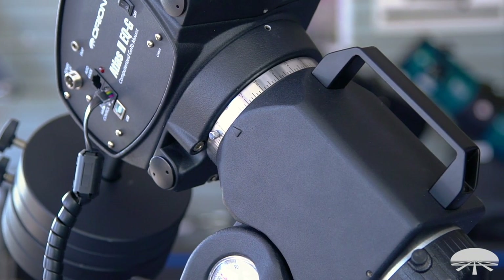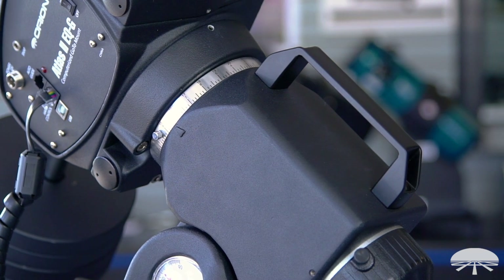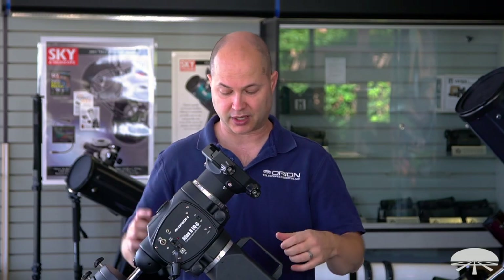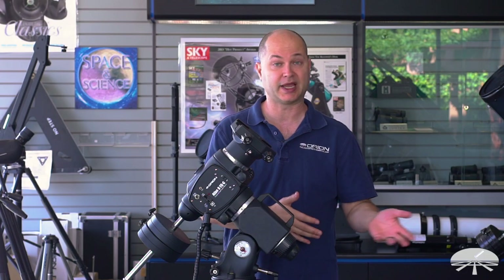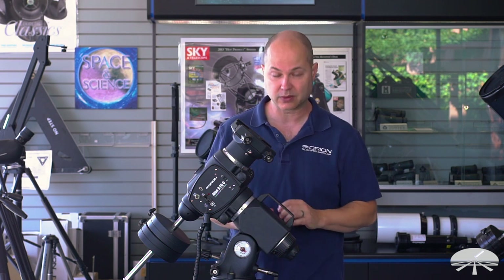Moving further down the mount, you'll probably notice this big handle. It's a nice upgrade from the original one — an easy place to grab onto when you're putting the head on top of the tripod or when you're taking it off and putting it away in your bag or accessory case. A nice large carry handle is now included with the Atlas II.